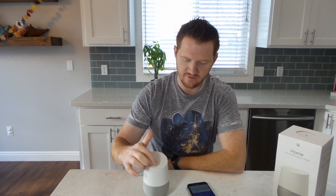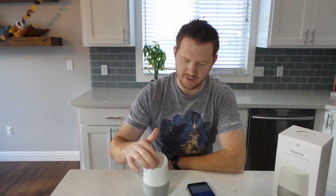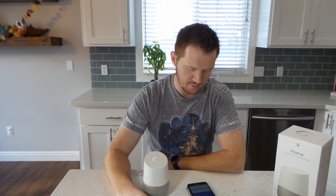On the front, you also have volume controls. You can go clockwise or counterclockwise to turn the volume up or down.